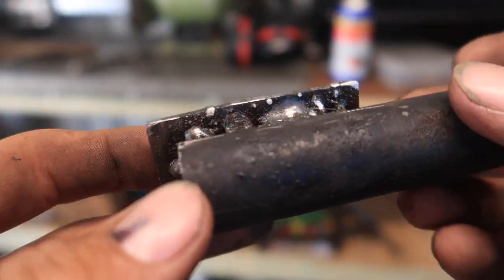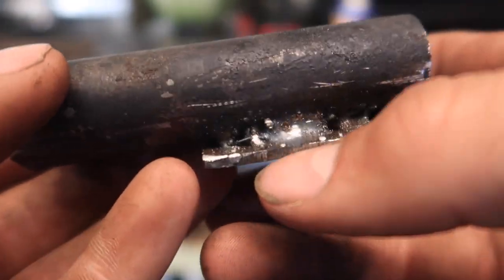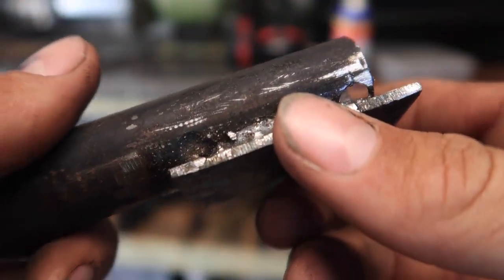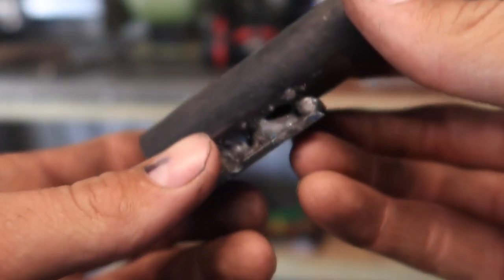Got it all welded. It's definitely not very good — that's probably the best weld just there — but I did blow holes through the rest. It's solid though, it's not coming off. Now I'll weld this to the mower and put the throttle on.